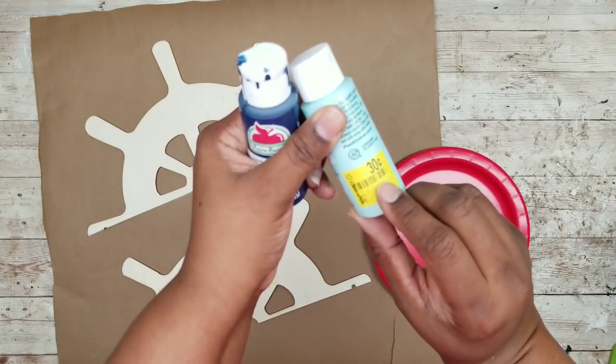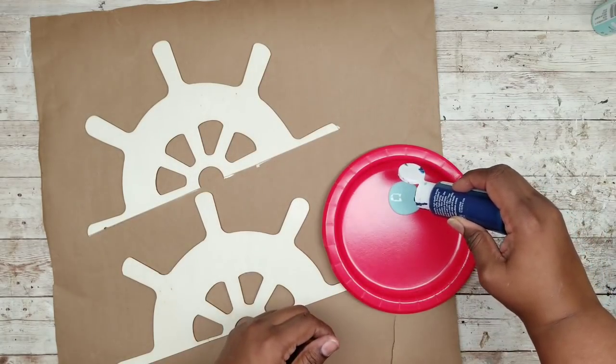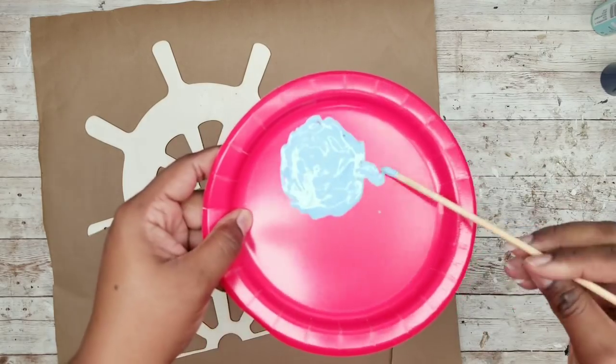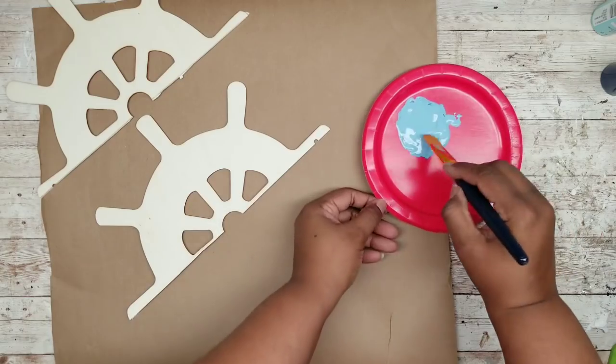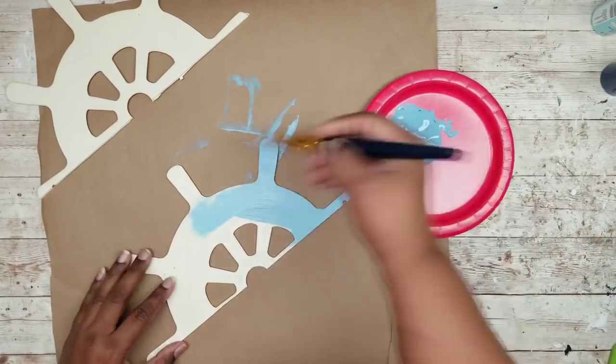Keep on the lookout — these paints are discounted at Walmart for 30 cents. I'm just going to mix and blend the colors until I find one I really like, and then apply one coat of this paint to one side of the nautical wheel, doing this for both halves.